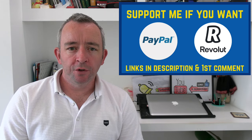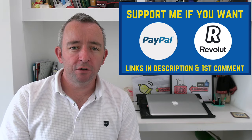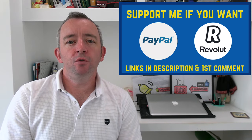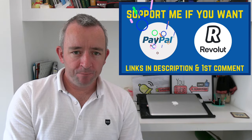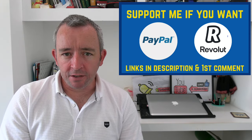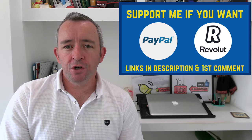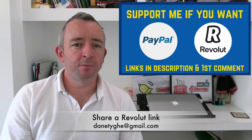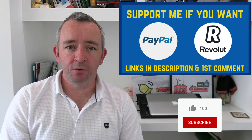Now the only thing I love more than making these videos for you is money — or as we say in Irish, 'is iomaí lúb ar an margadh.' So with that in mind, if you feel that these videos are worthy of support, you can make a donation by PayPal — links in the description and first pinned comment. I've recently joined the Revolut bandwagon as well, so you can share a Revolut link to my email here: danetai@gmail.com, or use the links in the description. Any support is much appreciated, thank you in advance.